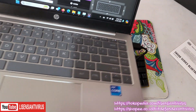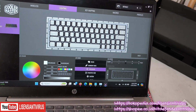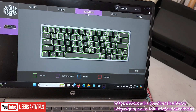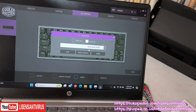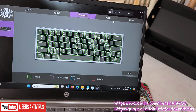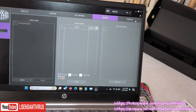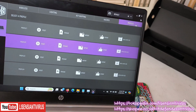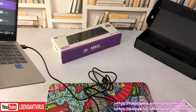Sekarang kita balik ke key mapping. Teman-teman bisa mapping tombol mau jadi apa, ada kombinasi, ada macro juga bisa di sini. Teman-teman bisa save profile, disediakan empat profile.